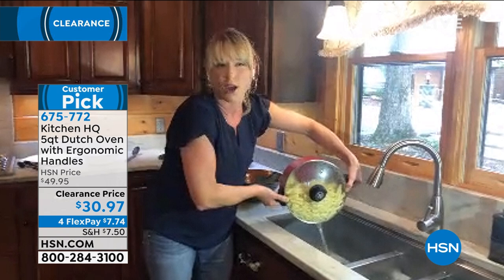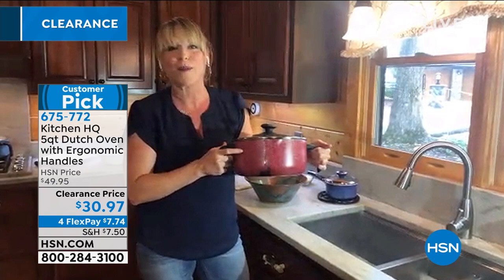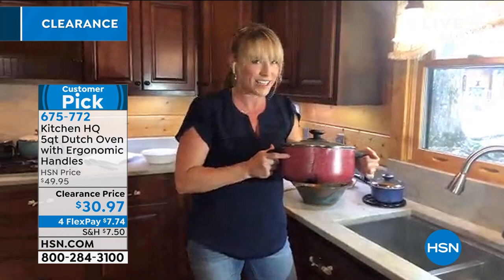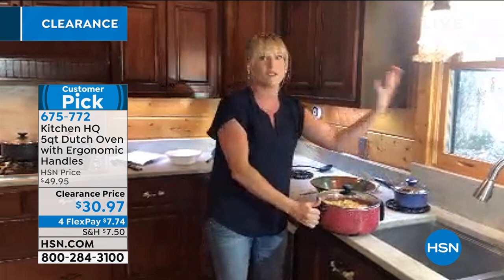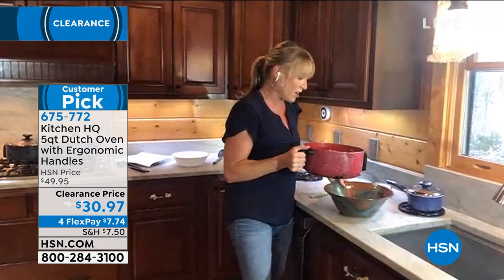The Kitchen HQ name means high quality. This is HSN's proprietary brand. It's a triple nonstick, but it's beautiful on the exterior — it has that farmhouse speckled look that the higher end stores are selling nowadays. I looked up Dutch ovens and they were upwards of $150 for the ceramic top-of-the-line ones, when you can really just get a really nice one, especially on clearance day.